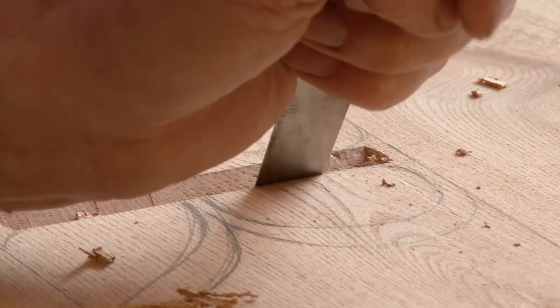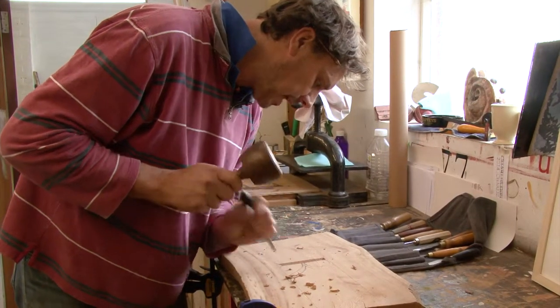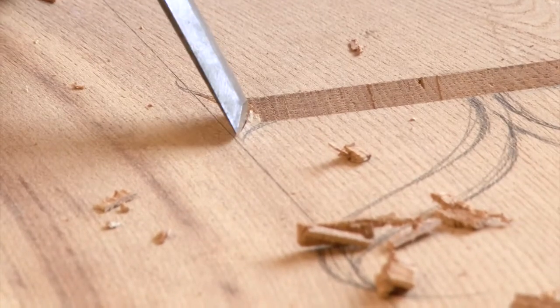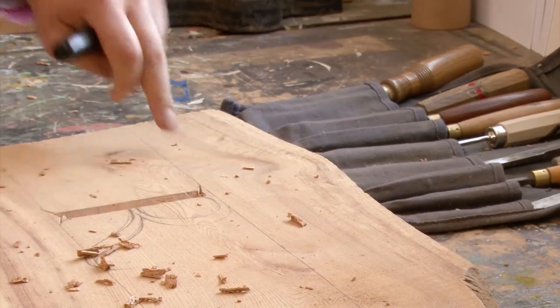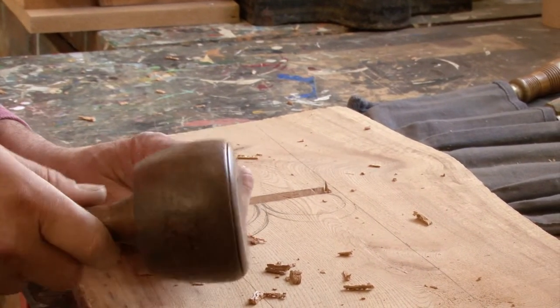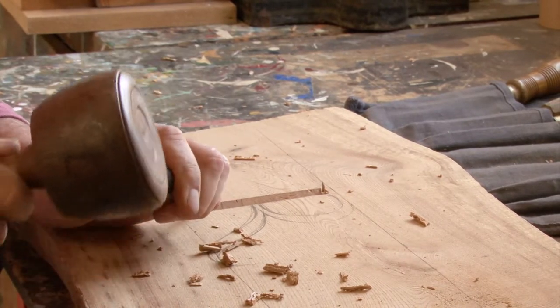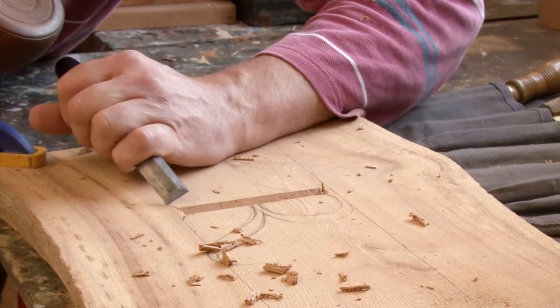The serifs are pretty much the same. You start by putting a center cut through the stroke to ensure that cuts don't tear out. It also gives you a nice sharp point to bring the serif to. With elm, like any wood, you have to follow the grain — you can't go against the grain.